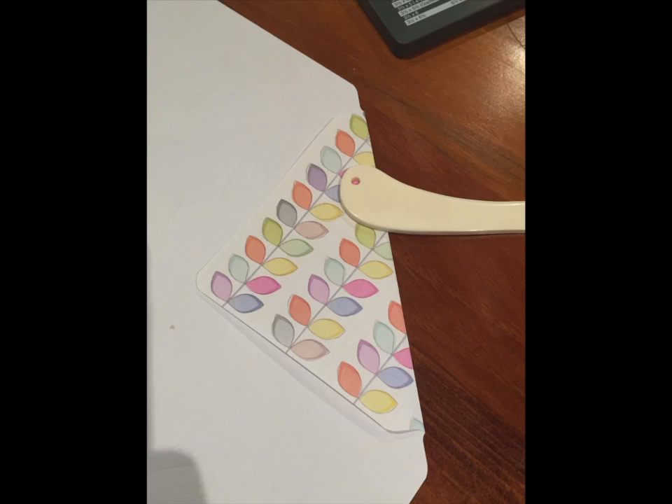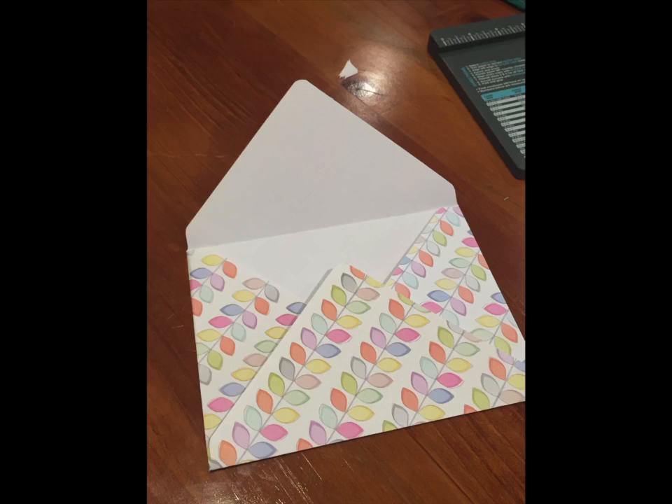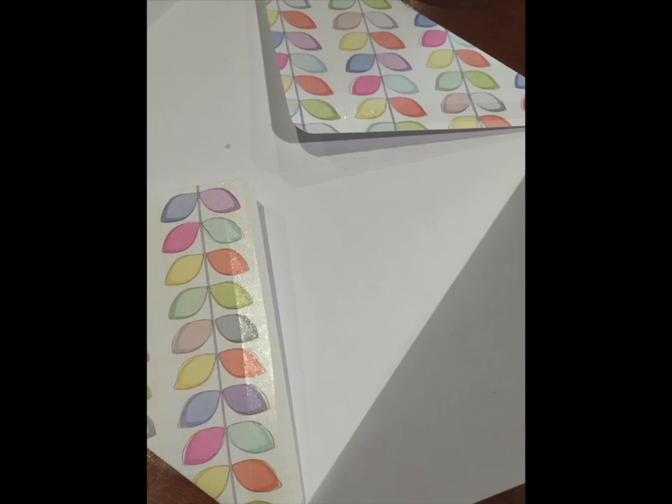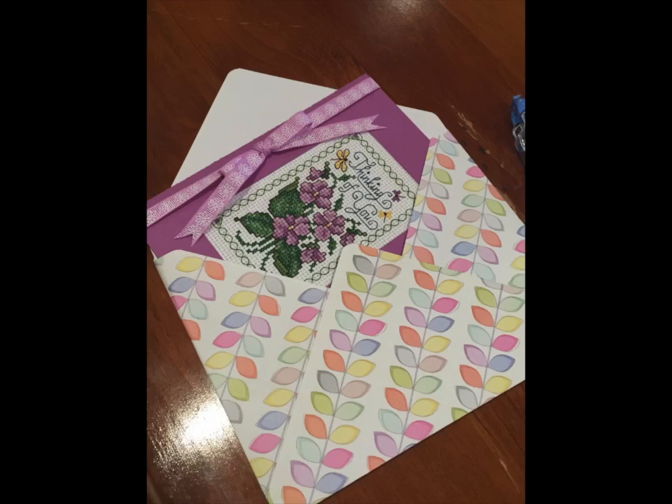Using a bone folder or the end of the green knife that comes with the punch board, fold along those lines and make a nice flat fold. Bring the two sides in and then fold up the bottom. Then using roll-on double sided tape, run two strips on the bottom section of those side pieces, fold up the bottom and stick it into place. And we're all done.